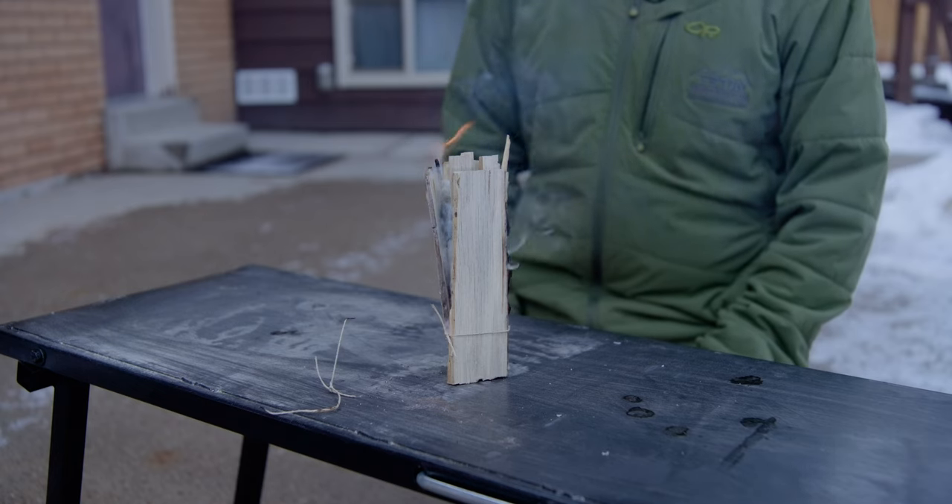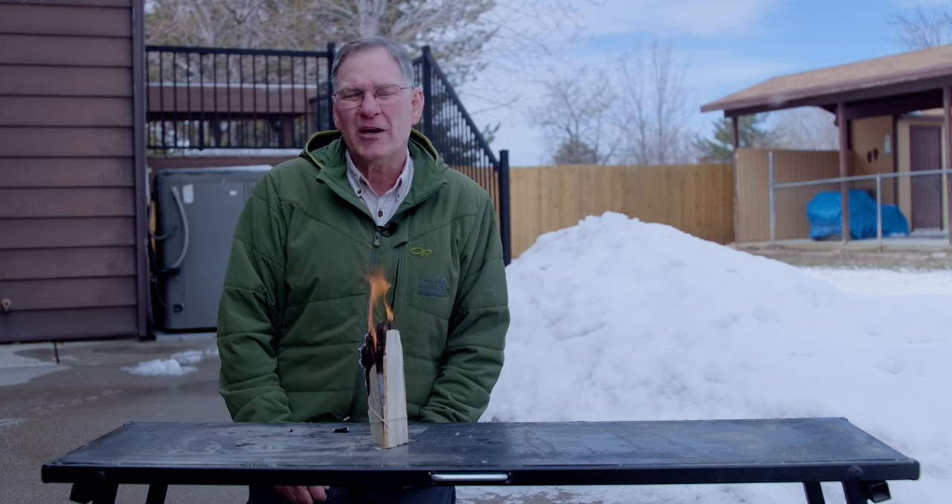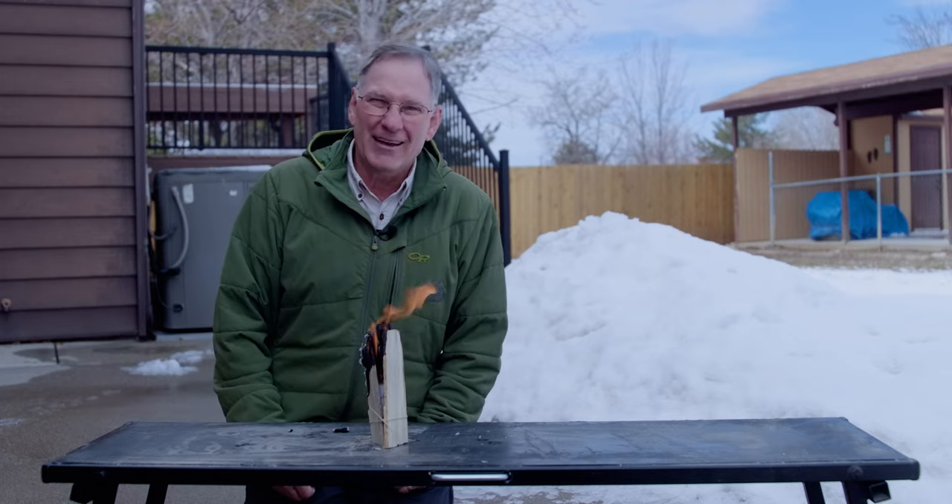Remember, all you need for fire is fuel, oxygen, and heat. So don't wrap the lint too tight. I hope that you'll try this and I hope that you'll join us again at OSME TV.